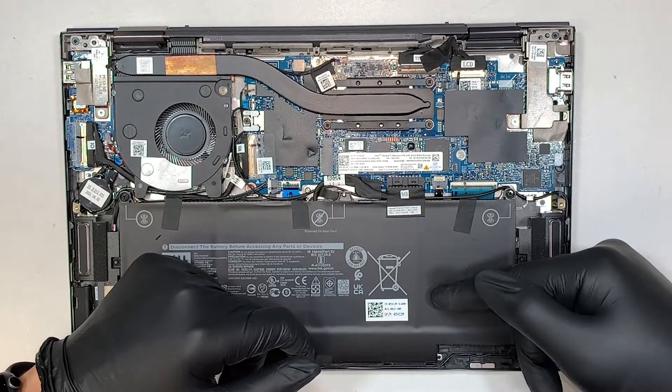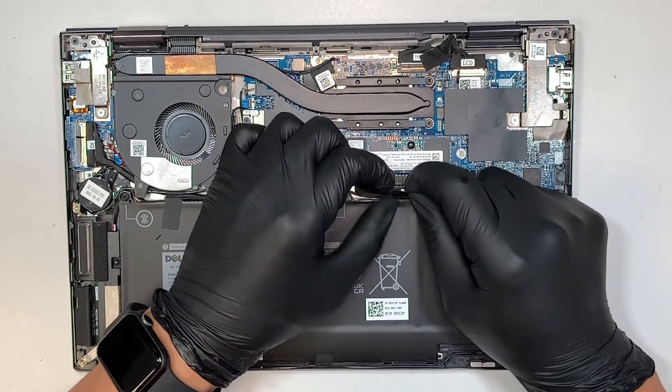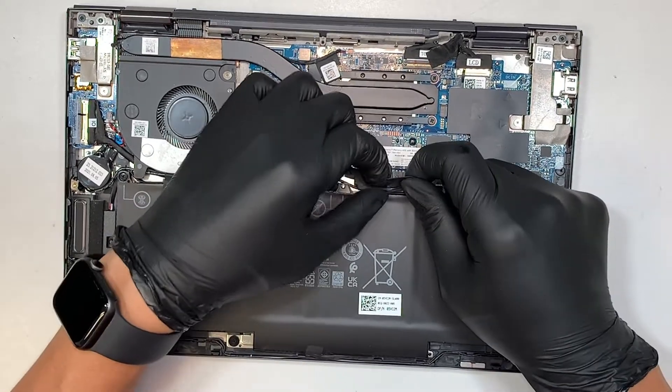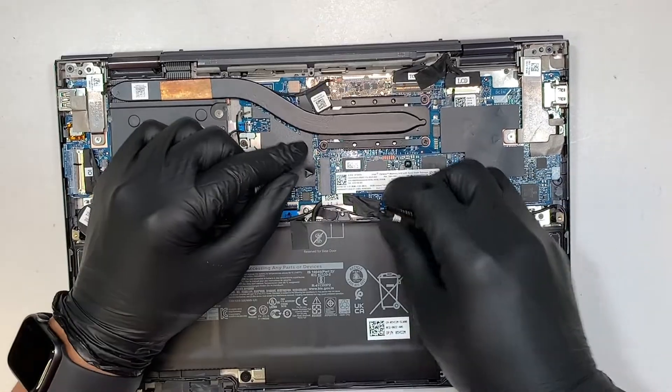The first thing I like to do is disconnect the battery. Go ahead and slide the connector down — you just slide it down to disconnect the battery.